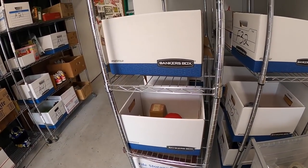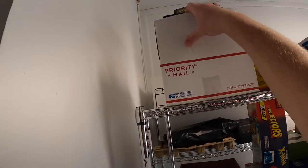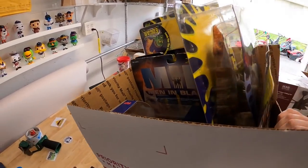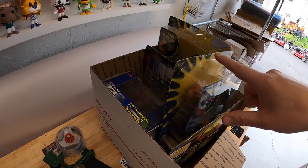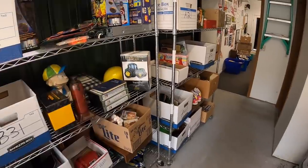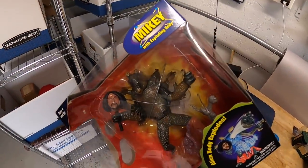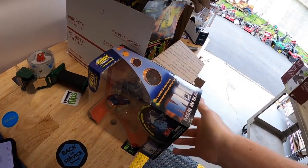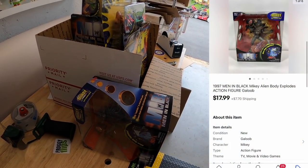Next order has two things. First is a lot of Men in Black toys up in E1 — total of five of them. These weren't really worth listing individually, so I did a group lot. Those sold for $24.99 plus shipping. The same buyer also got another Men in Black toy — Mikey — for $17.99 plus shipping. I'll combine both in the same box and refund the difference in shipping. Those toys are going out to a viewer named Jake. Jake, thank you for the business — I hope you like those toys.